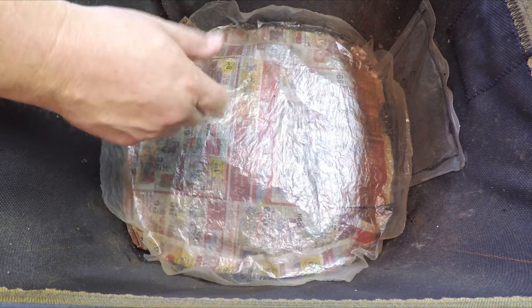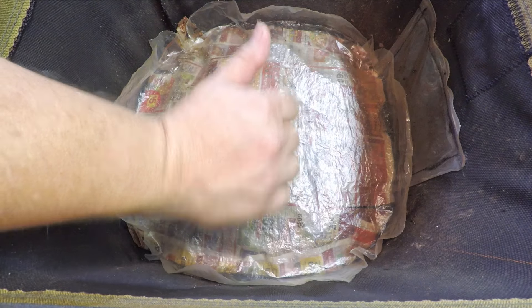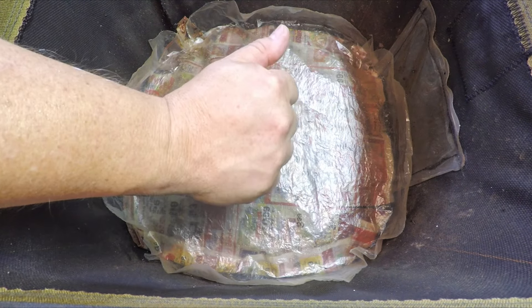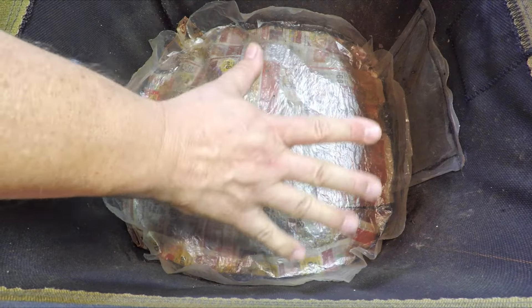That's it for the check-in with the Vermi Bag Mini. Hopefully you enjoyed it — if you did, please don't forget to leave a quick thumbs up before you go, that's always really appreciated. If you haven't done so already, please also consider subscribing to the channel. Have a great day, thanks for watching!